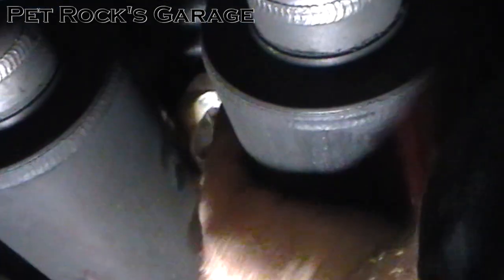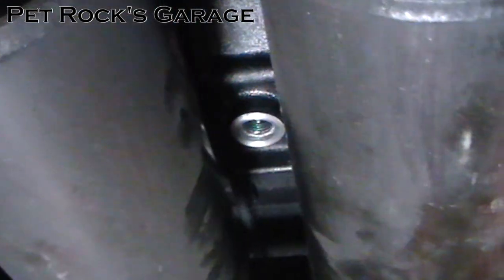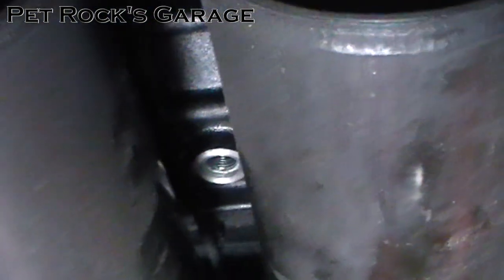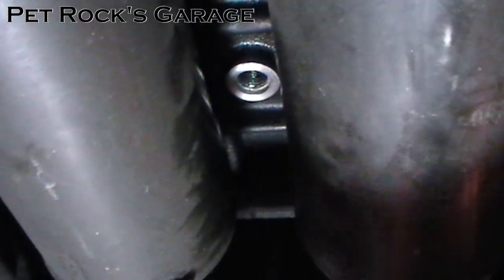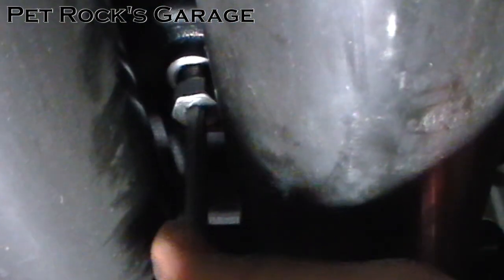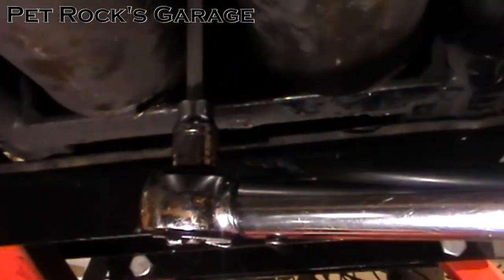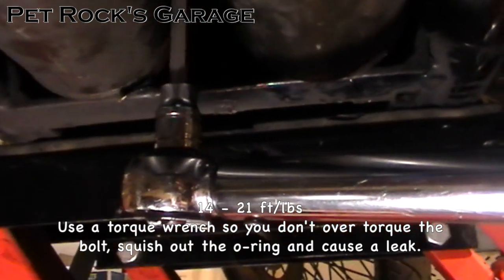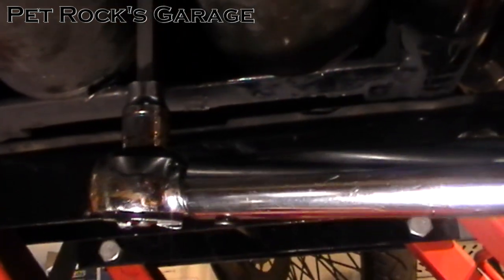Once it's done draining, take a rag and wipe off around the opening, making sure there's no debris or dirt. You want a clean surface — clean the inside of the hole slightly and also outside — so that the o-ring will make a good seal when you install it. Take your drain plug and screw it in by hand, making sure not to cross thread it. Once you've got it finger tight, set up a torque wrench between 14 and 21 foot pounds. I like to take the midpoint — about 17 and a half foot pounds in this case — and torque it down.